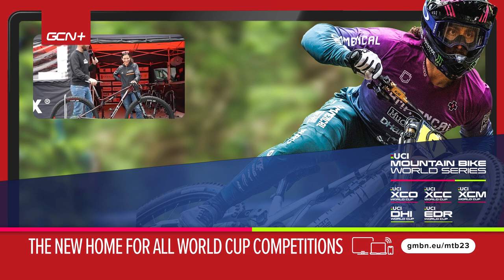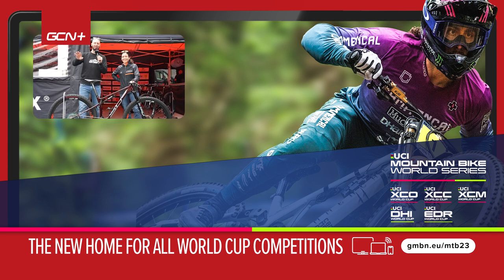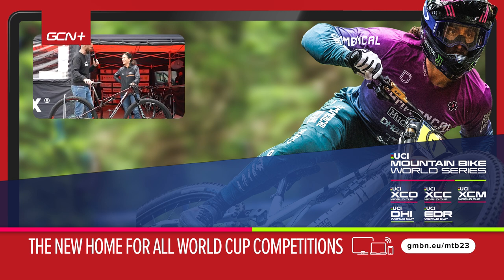Romana, thank you for running me through your bike — we got there! Keep tuned to GMBN Tech for more pro bike checks, but from us for now, we're out of here. Thank you very much.